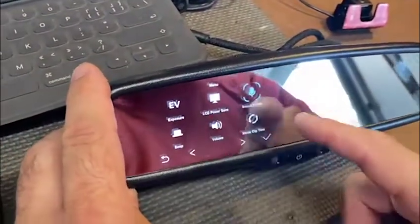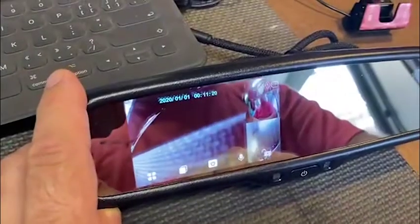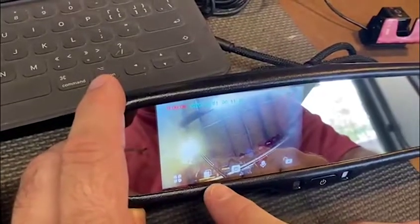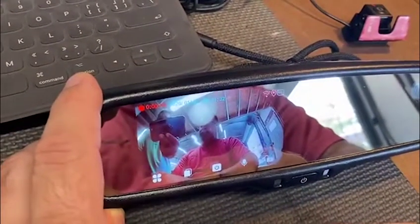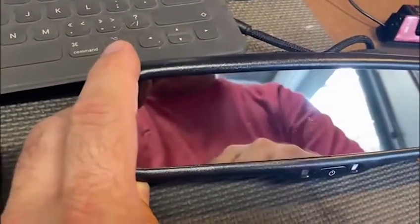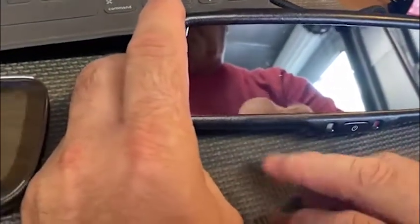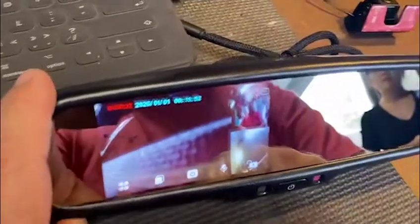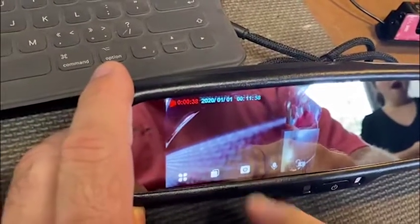If I touch it, it takes us into our settings mode and we can use right and left to go through our settings, then back out to our picture. This button here scrolls you through the display of one — the rear camera, the internal camera, or all three cameras. This button here turns off your display for night driving. There's also a setting inside where you can set it to not display at all, display for one minute, or display for three minutes. Touching the frame again brings the panel back up. We can shut off our internal microphone for recording and you can also lock the controls.